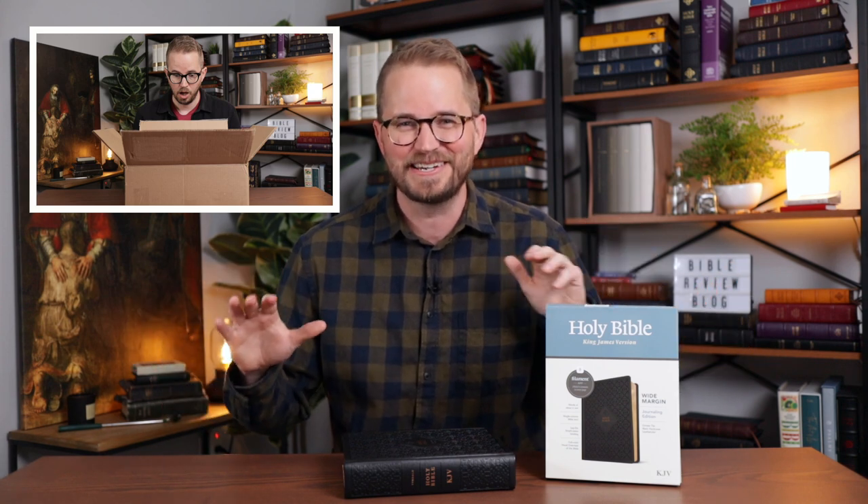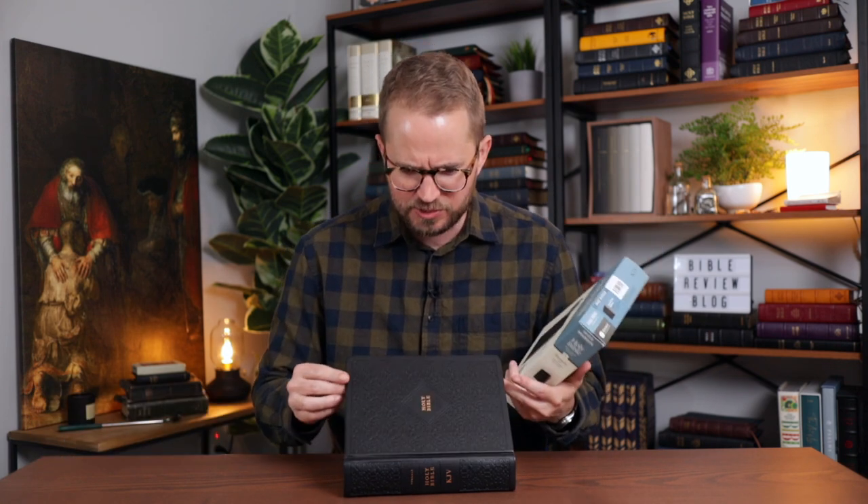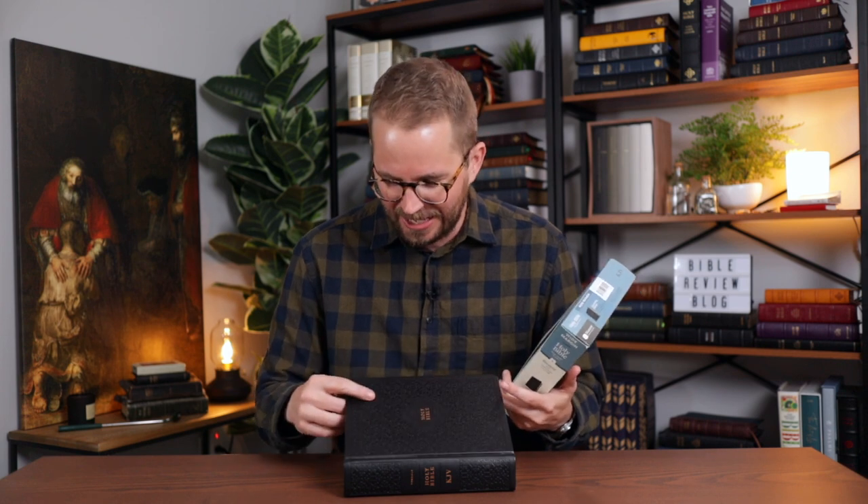I recently got a mystery box — this big massive box full of Bibles from Tyndale, and I had a lot of fun opening it. One of the ones that really pleasantly surprised me was this Bible right here. It's called the King James Version Wide Margin Journaling Edition. I opened it up and saw this beautiful Bible with this etched cover.